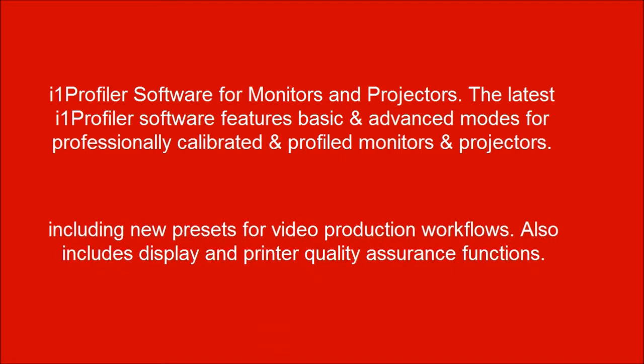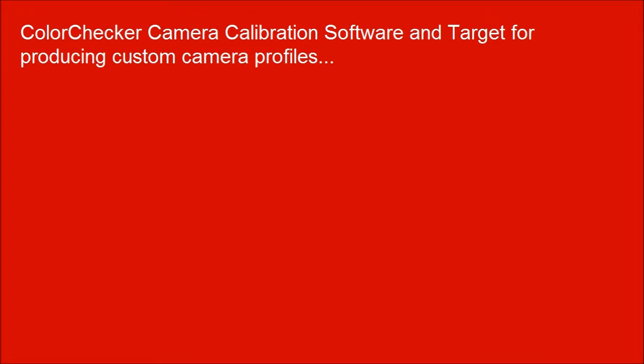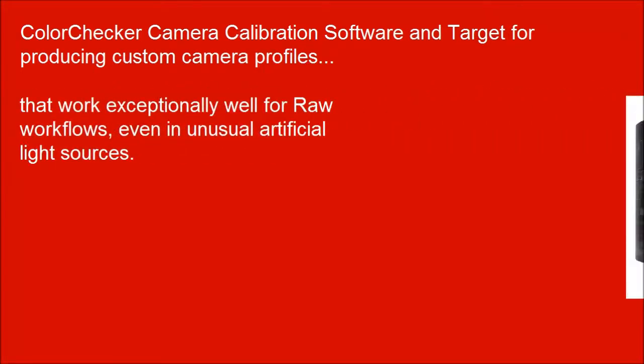Including new presets for video production workflows. Also includes display and printer quality assurance functions. Color checker camera calibration software and target for producing custom camera profiles that work exceptionally well for raw workflows, even in unusual artificial light sources.